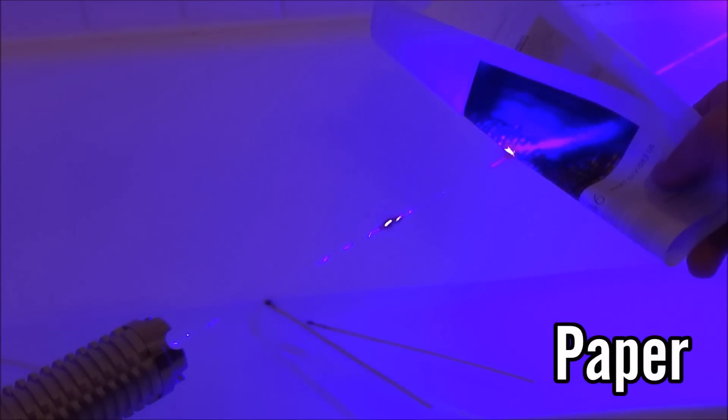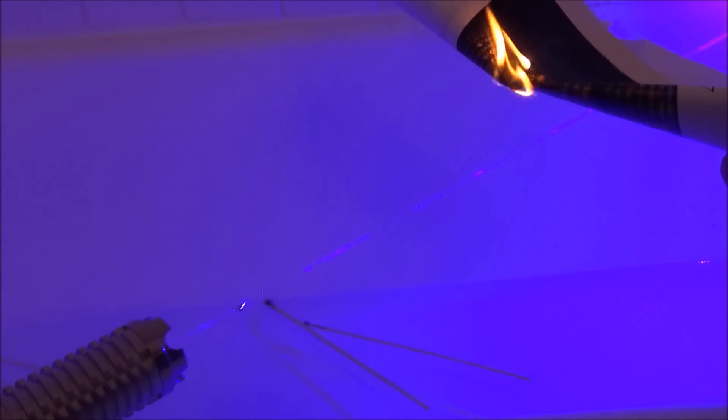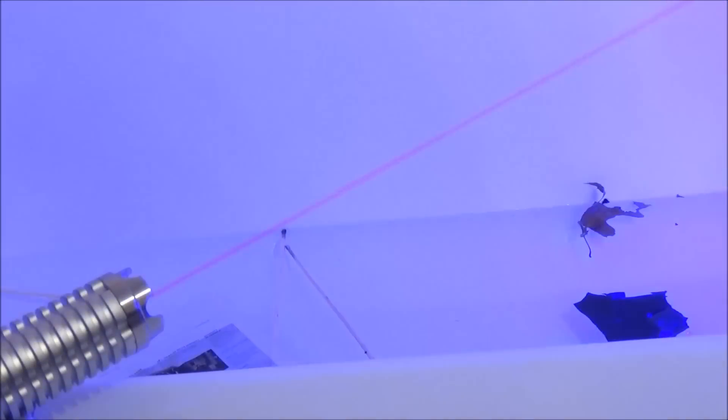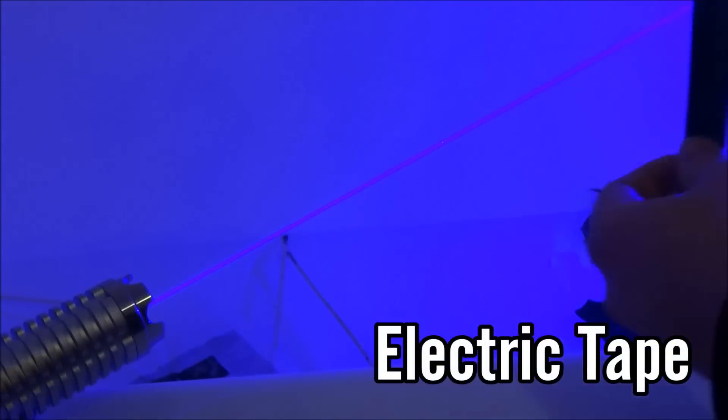This laser pretty much makes instant work of these matches. The next thing is paper — this paper has a little dark spot so I'm focusing on that area because that's where it's going to burn the best, and literally within a second or two the laser lights that paper completely on fire. Definitely a very dangerous laser, you've got to be very careful with it.